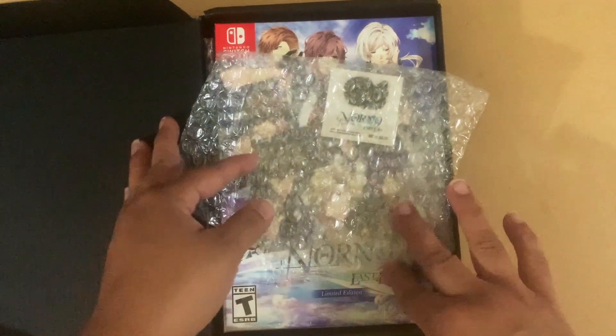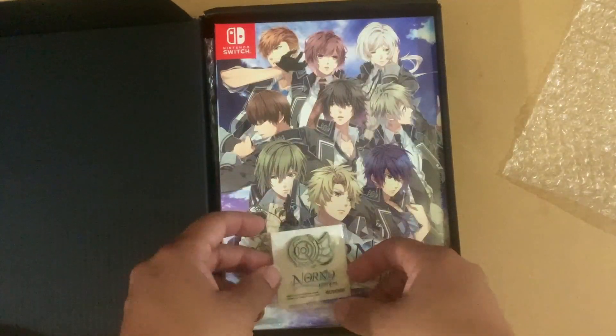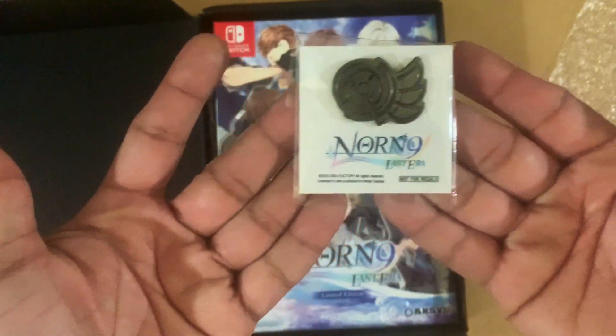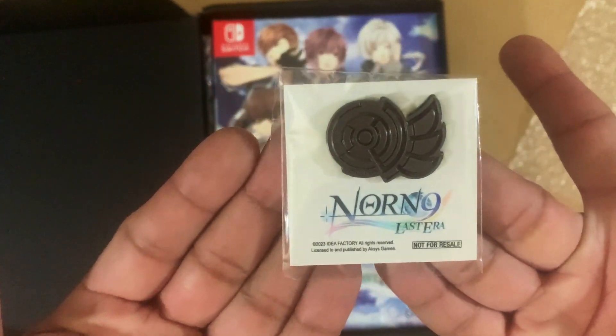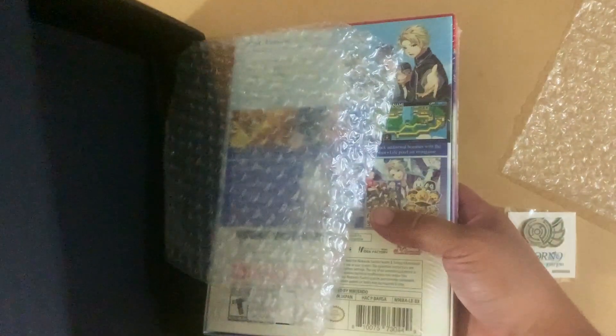What's up gamers, this is NGG with another unboxing. This time it is for Norn9 Last Era Limited Edition, and we're going to show you what's inside. This is a fan disc of the Norn9, which means this is more stories of the Norn9 series. This is an exclusive pin that you get if you order it from Aksys. We're going to thank Aksys Games for providing an unboxing copy.